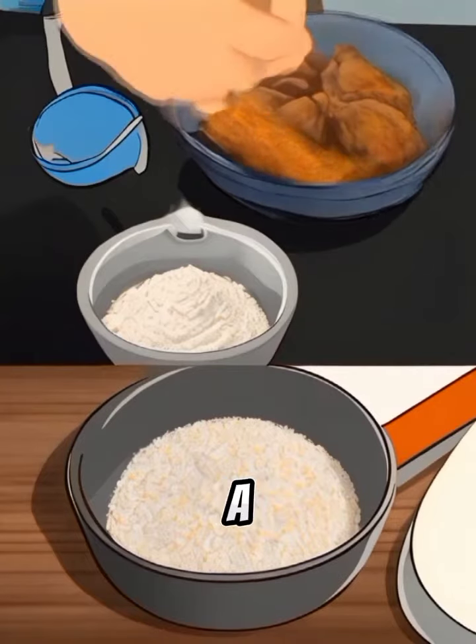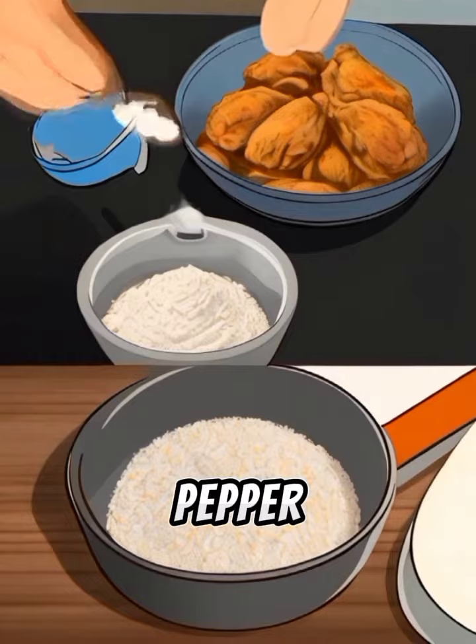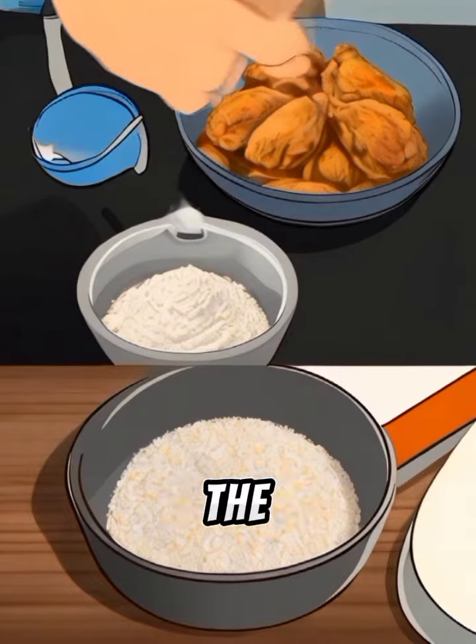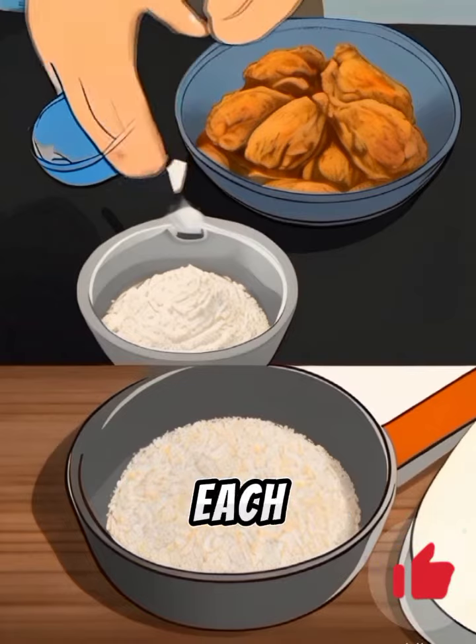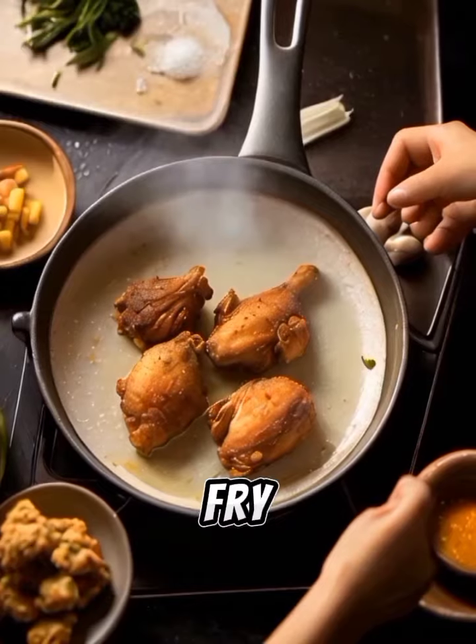Prepare the coating. In a shallow dish, mix together the flour, salt, pepper, paprika, garlic powder, and onion powder. Remove the chicken from the buttermilk and dredge each piece in the flour mixture, shaking off any excess.